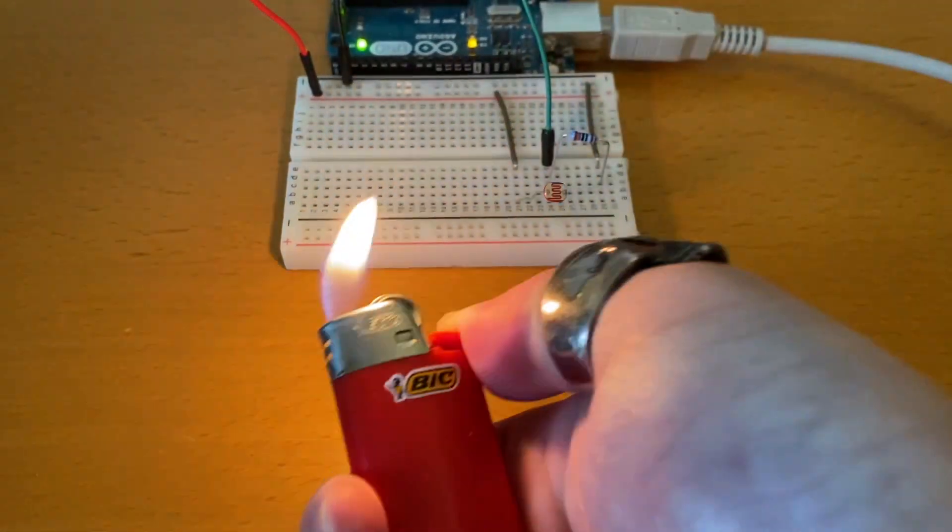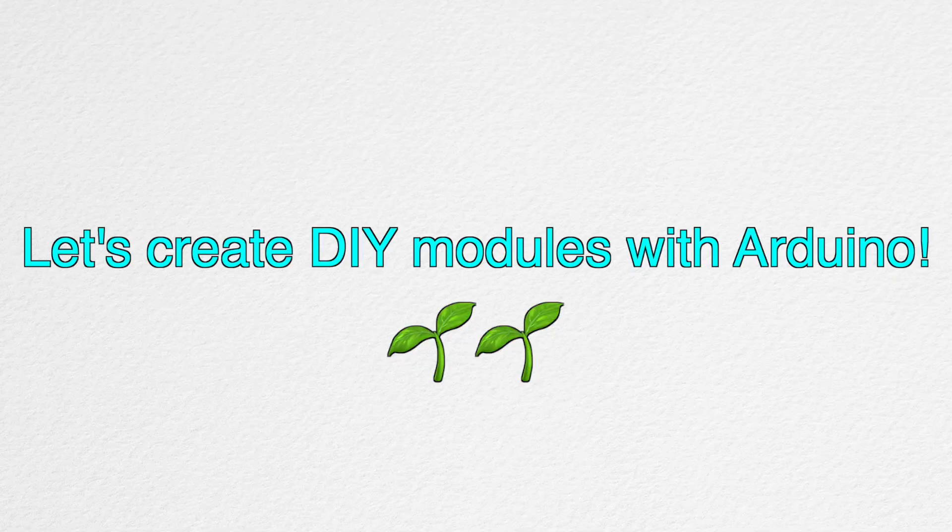And in the next video, we're going to see some sensors in action. I hope these videos will be a useful reference for anyone interested in creating DIY modular synth projects.